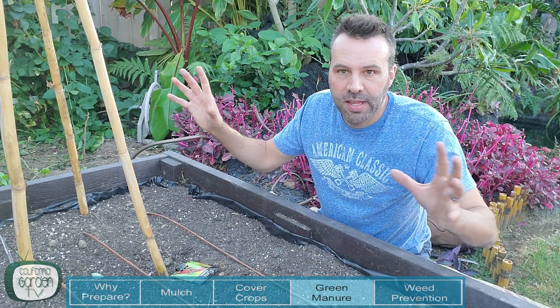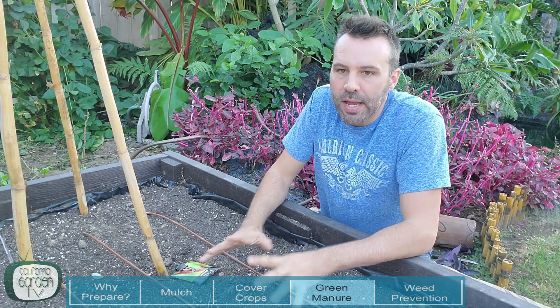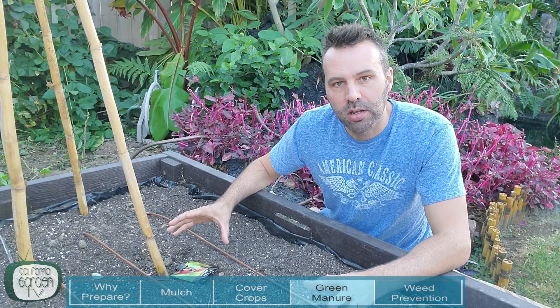If you ever saw the movie Avatar where the plants and the trees all communicate, it's basically that in real life and it's happening in your garden. The problem is that every season when we dig up the soil, till it under, or turn it, we are breaking apart that intricate network that connects all of the life in your garden. It's kind of like if someone came to your house and cut your internet cable, or came in and smashed up all the streets so nobody could get around. That's what we're doing to our garden when we're digging and tilling, so I am no longer going to do that.